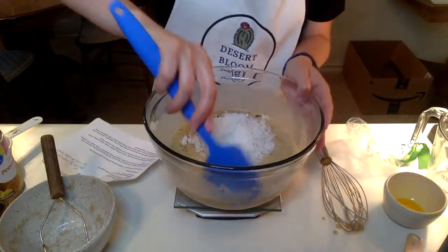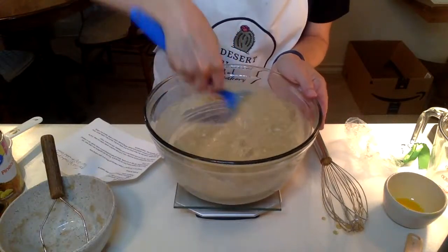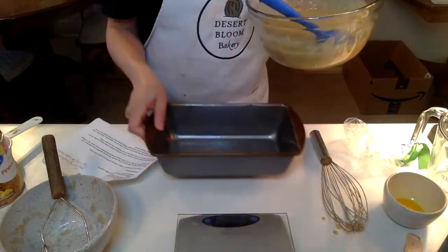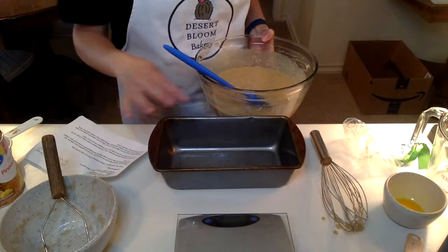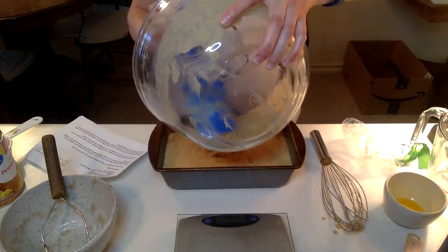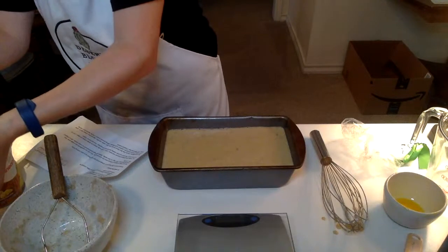Then you will blend that with a spatula. Now you're going to take your greased loaf pan — I've already sprayed it with olive oil spray, but you can also grease it with dairy-free butter or however you like. Pour this in and bake it for one hour, or until a sharp knife inserted into the center comes out clean. The regular banana bread is one hour, but it might take a little bit longer with the tropical banana bread because of the added fruit, so you'll just have to watch that and adjust accordingly.